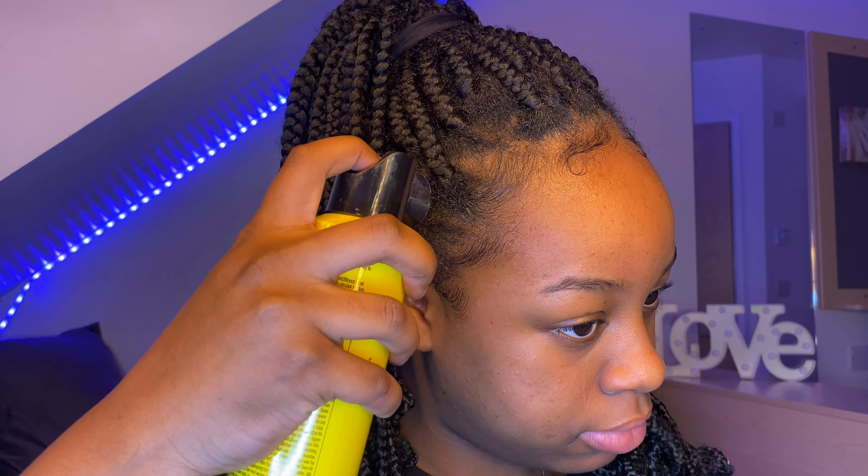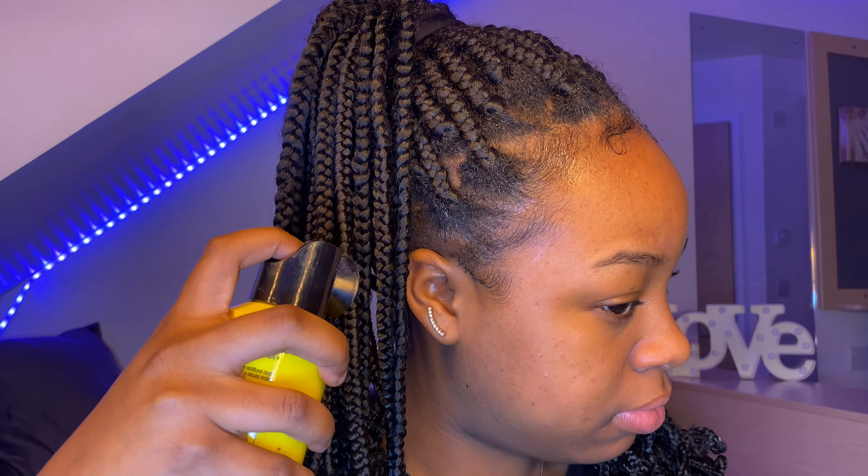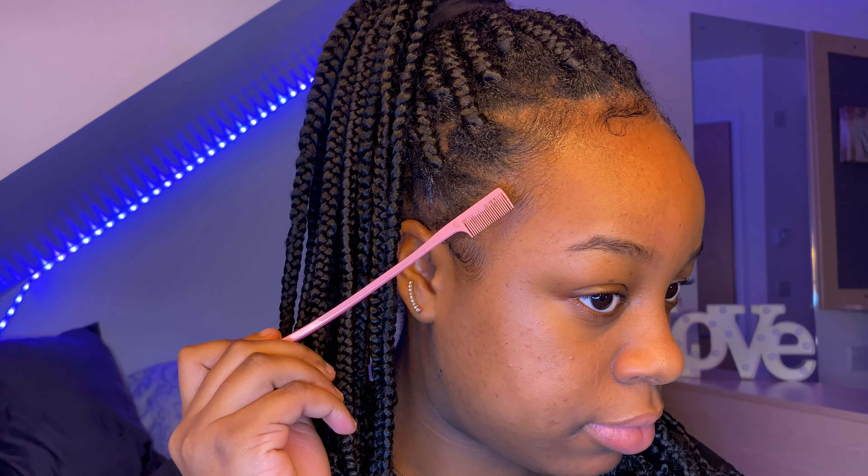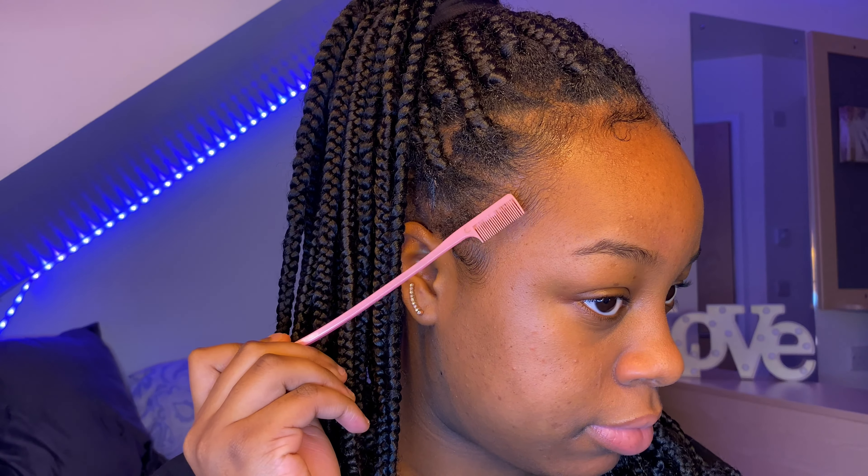Hi everyone, welcome back or welcome to my YouTube channel. It's been so long since I did a voiceover but I'm doing one today. Today's look is going to be inspired by another makeup artist — I'll leave their Instagram in the description box so you can go check them out.